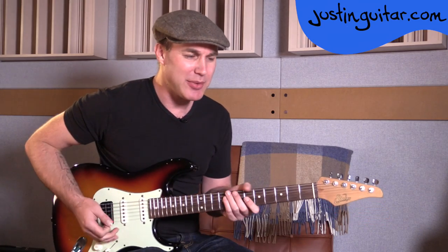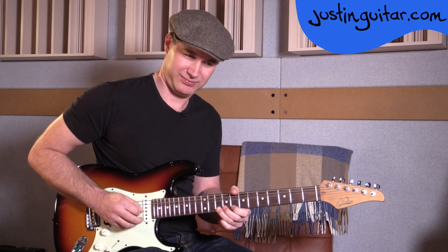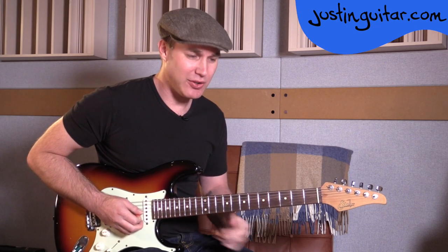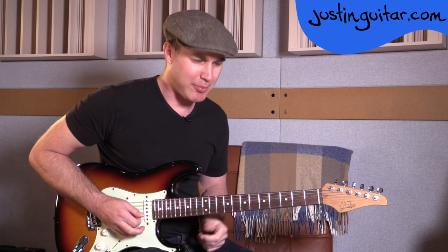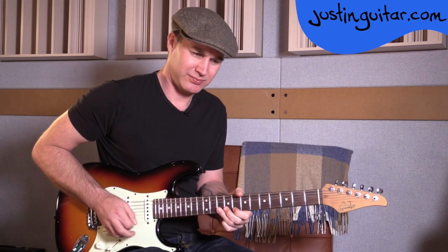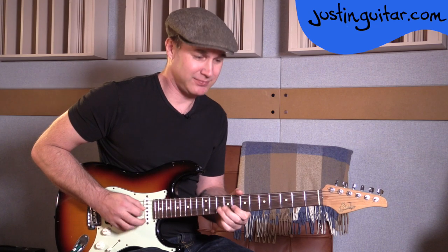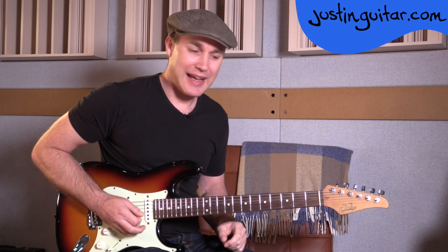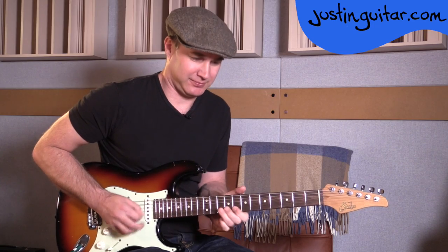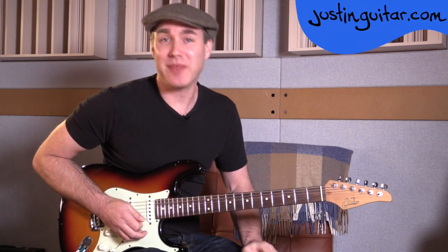So, the five licks that we're going to be checking out today. Lick number one is going to be this. Lick number two. Lick number three. Lick number four. And lick number five. Let's get to a close-up and check out how to play them.